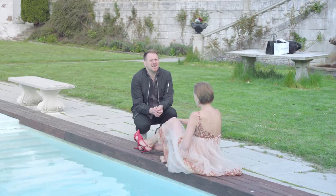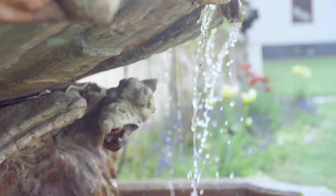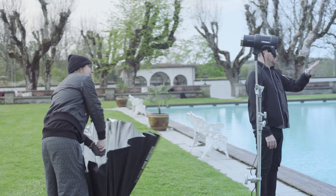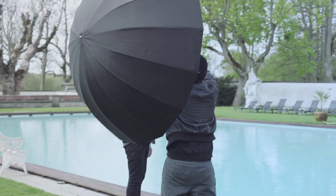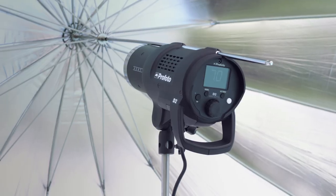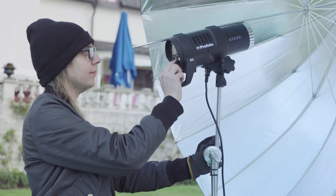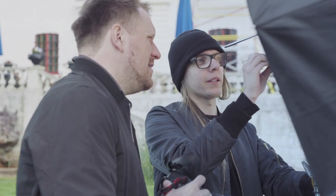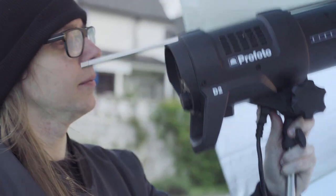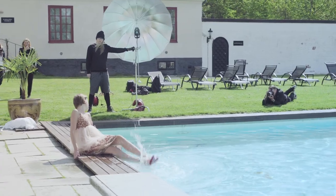The trick will be to overpower the strong sun, but also have enough speed to freeze the water splashes in pin sharp detail. For this setup I'm using a 1000 watt D2 with a deep umbrella axle — a silver version angled from the right so it hits her back. I'm shooting in high speed sync, which enables me to get the flash to expose at higher shutter speeds, making it possible to freeze the motion of the water around her shoes.